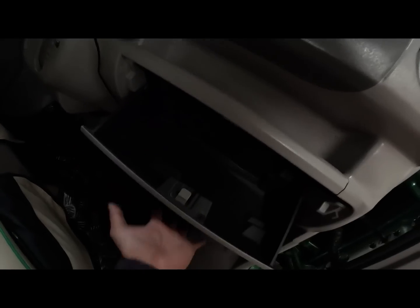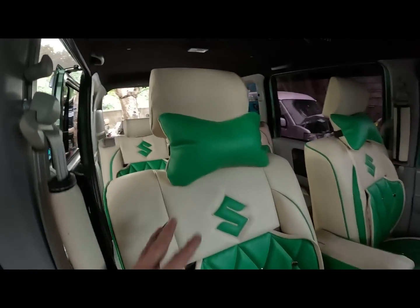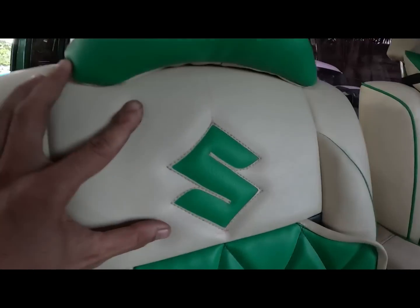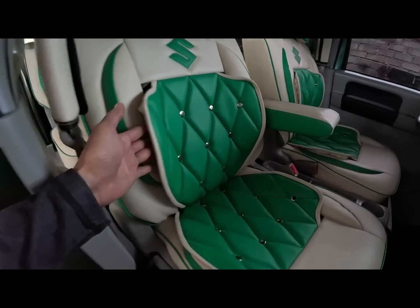Compartment. Ayan yung ating console box. Mayroon tayong headrest. Neck pillow. Ilagyan natin ng Suzuki emblem.